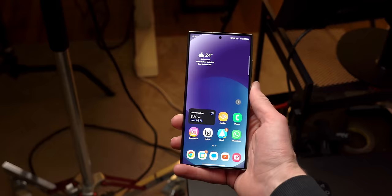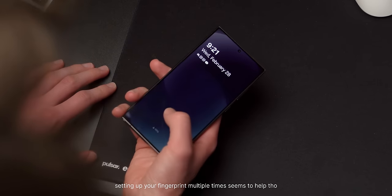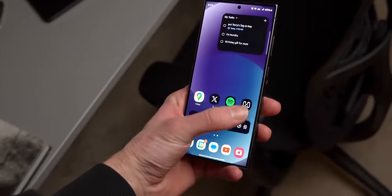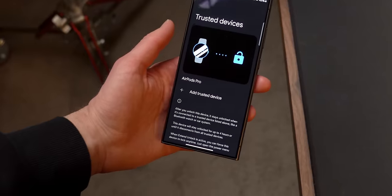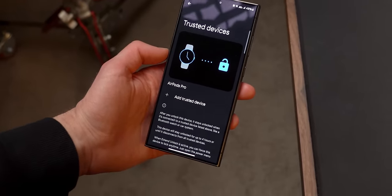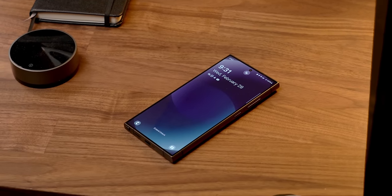The under-screen fingerprint reader has been a little finicky — quite a lot I have to retry my fingerprint multiple times to properly unlock my phone. This can get annoying at the gym between sets, which is why I enabled it as a trusted environment, meaning that when I'm there my phone stays unlocked. It's the same when I have my AirPods connected, and this just makes things easier. Of course you open up some privacy issues, so only do it if you're in a safe place.